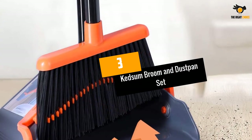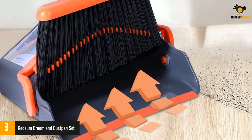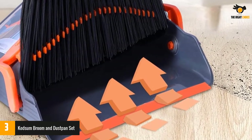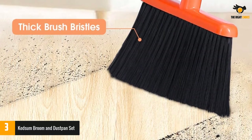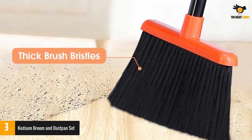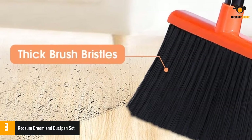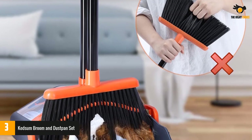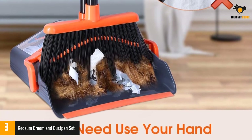Number 3: Kedsum Broom and Dustpan Set. This heavy-duty product will not leave any corner dusty in your house. The thick, good-quality bristles help to grab dirt as well as dust efficiently. Not only that, but the dustpan also comes with a soft rubber lip. Therefore, no bit of dust can slip under the dustpan, as it seamlessly aligns with the ground to pick up every last bit of trash. Since you no longer need to bend, the set also helps to relieve a lot of waist and shoulder stress.